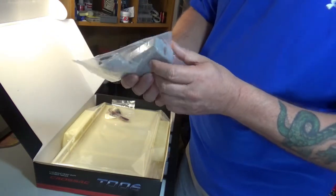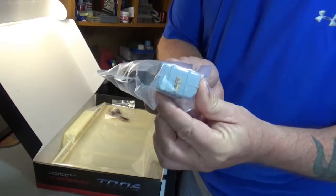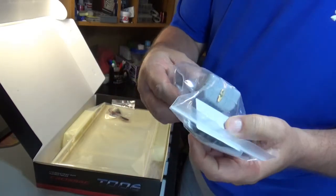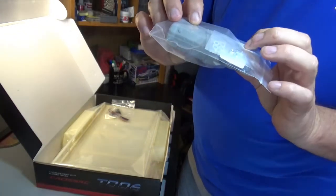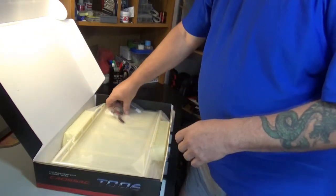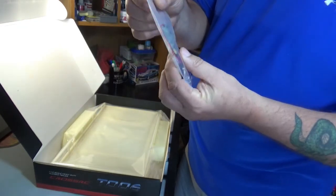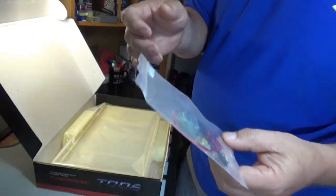We have what looks to be a toolbox, and if you can see that it's got a little hasp or latch on either side — that's kind of a nice detail. And there's some double sticky tape and some nuts and spacers. It looks like, as is typical for Cross, it came with a light kit, so I'm guessing we're going to have brake lights, tail lights, and it's got turn signals too, so there are more things to wire in somewhere.